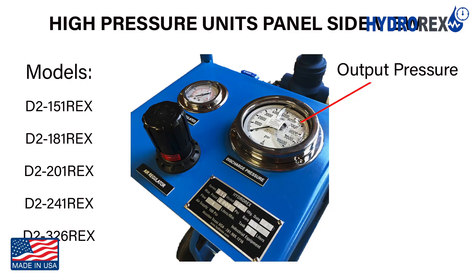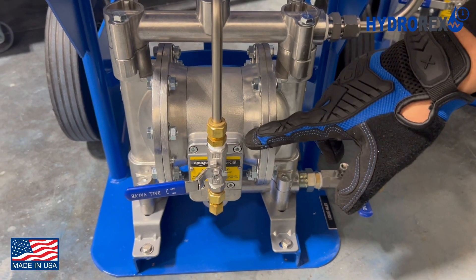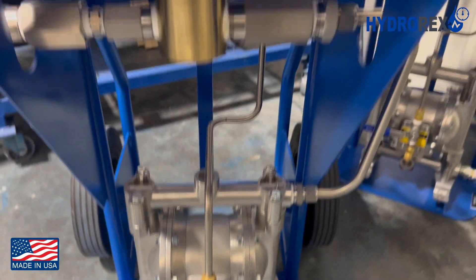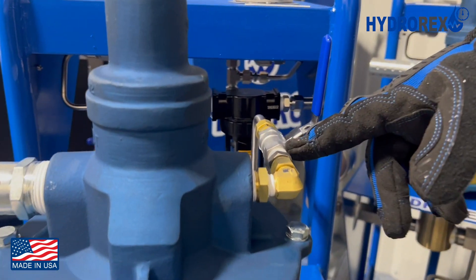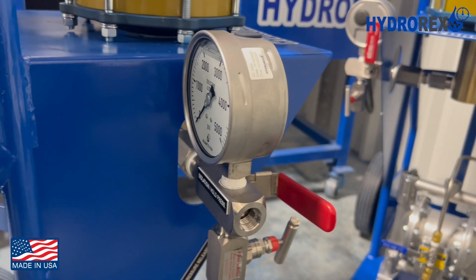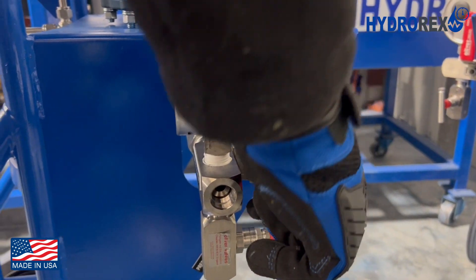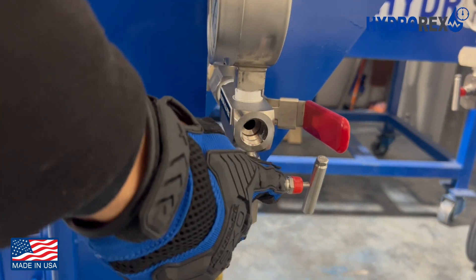The output pressure gauge for all high pressure units from 15,000 PSI to 40,000 PSI are mounted on the control panel, similar to the photo shown here. Liquid inlet ball valve, quick fill air ball valve, pressure pump air ball valve. This here is the outlet pressure port, outlet pressure gauge, and the isolation valve is over here. And this is your bleed valve.